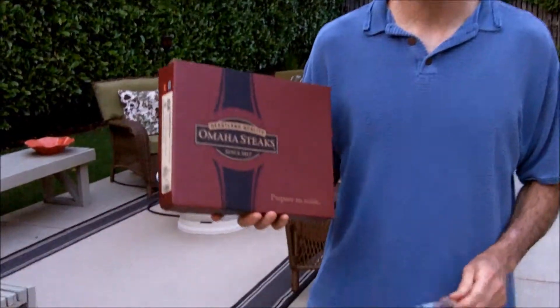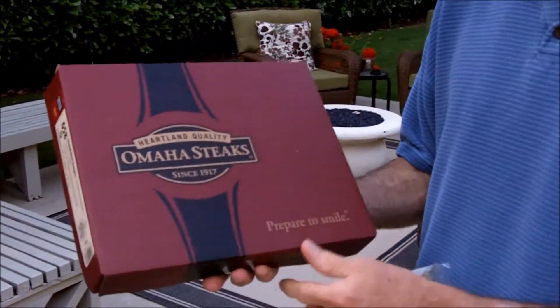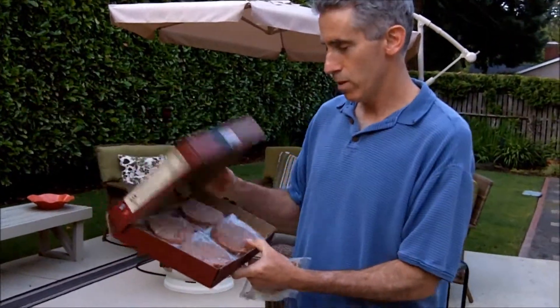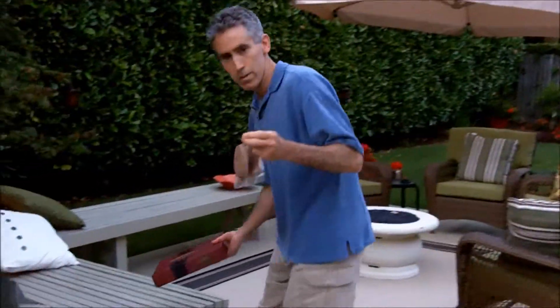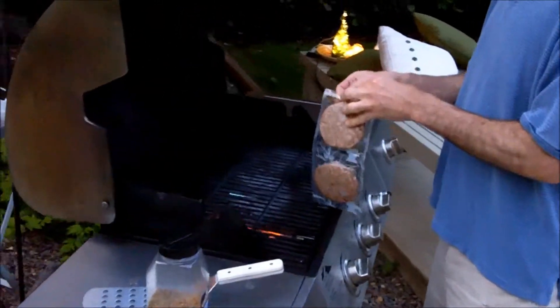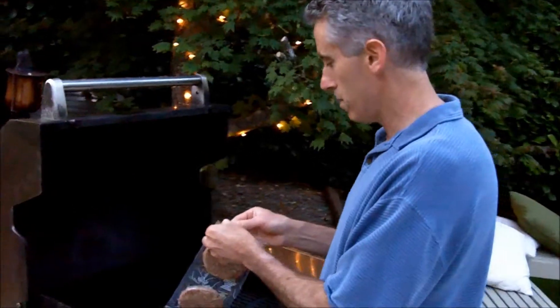We're going to make a couple burgers tonight and we're going to use these Omaha Steak Burgers here. These are going to be really good. We've already got a couple here and we're going to slap them on the grill. The grill's ready to go. Just two burgers here, one for you, one for me, right Jeremy?